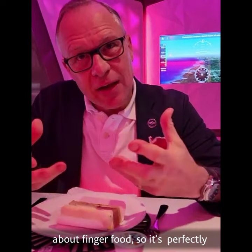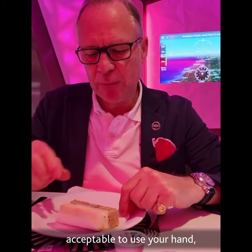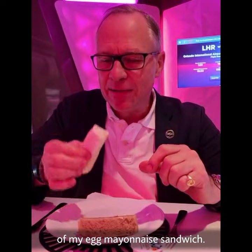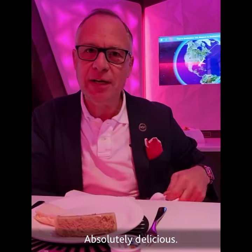Afternoon tea is very much about finger food, so it's perfectly acceptable to use your hands. I'm going to take a little bite of my egg sandwich. Absolutely delicious.